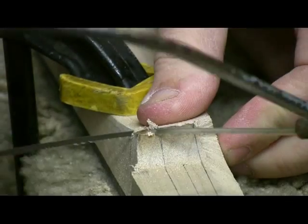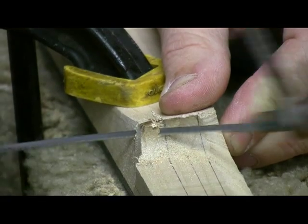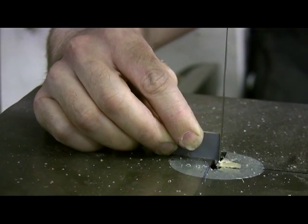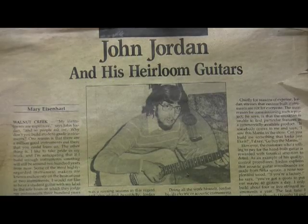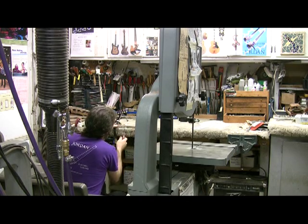I started out building instruments initially for my own use because I was a musician and I just became enchanted with the concept that people built these things. I started building instruments in my mother's garage — that would have been about 1976. Those were interesting experiments but not completely successful.